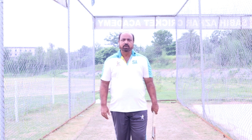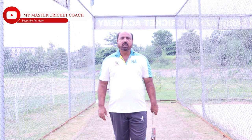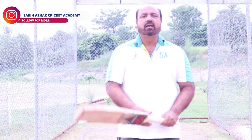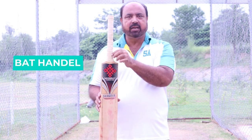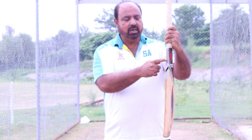Hello guys, welcome to my Master Cricket Coach. Today I will show you how to improve your batting grip and also how to improve your common mistakes. This is the inner edge.